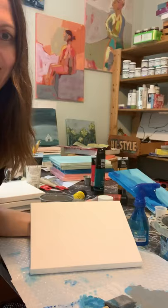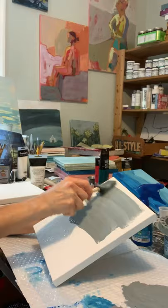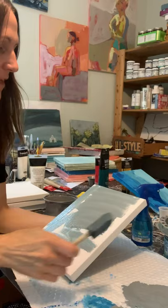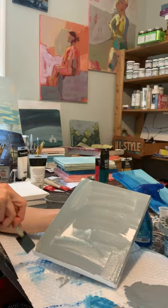Forgive my awkwardness — I don't normally do videos. I don't even normally teach people how to paint, so this is kind of a learning experience. I'm just mixing a little bit of that gray. I already sprayed my canvas with water. I just like the flowiness of having it nice and watery.